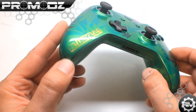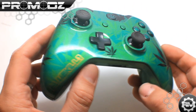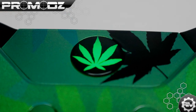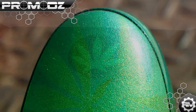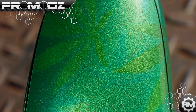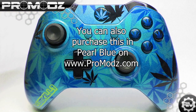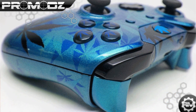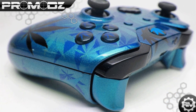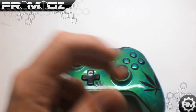He wanted his gamertag on the left side, which is Blue Kill One. If you look through our past videos, pretty sure he has one or two controller videos that we made for him on our YouTube. Really nice guy and it's been a pleasure to work with him. I'm Mr. ProMods — if you want to see controllers like these being made, check us out on Instagram and Twitter at ProMods, that's P-R-O-M-O-D-Z.